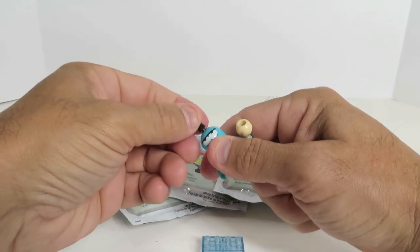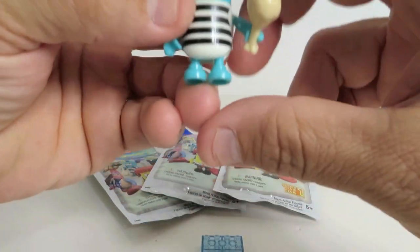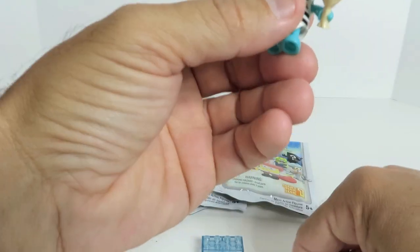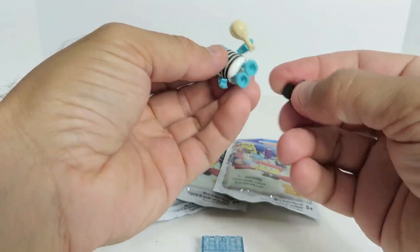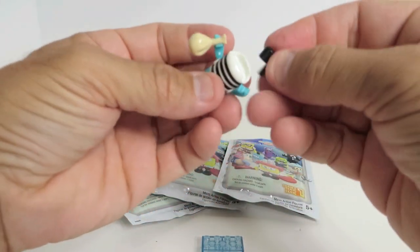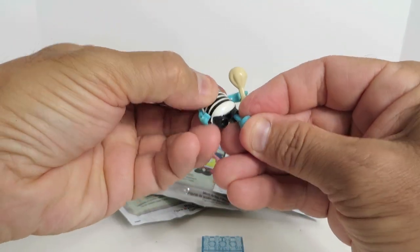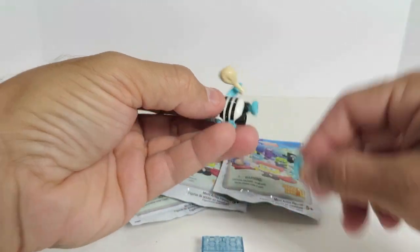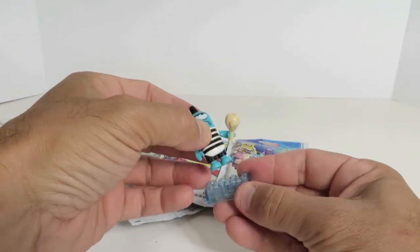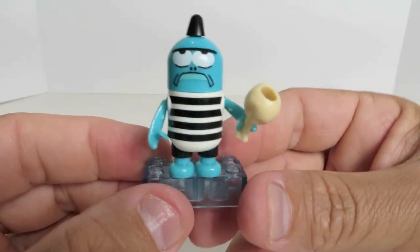Okay, here we go. He's really cool looking, cute. He's got a little chicken leg here. Oh, I see what this is now — I didn't put his legs in right. He's got little shorts. There we go, that works a lot better with the legs. The instructions do help, maybe.